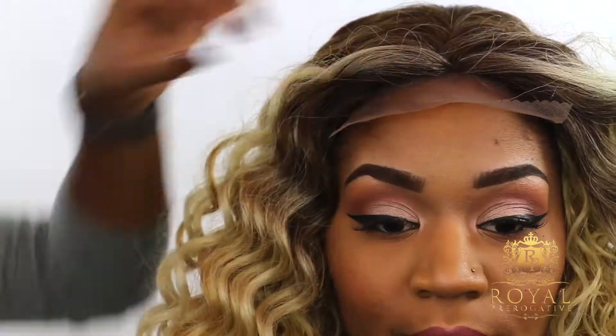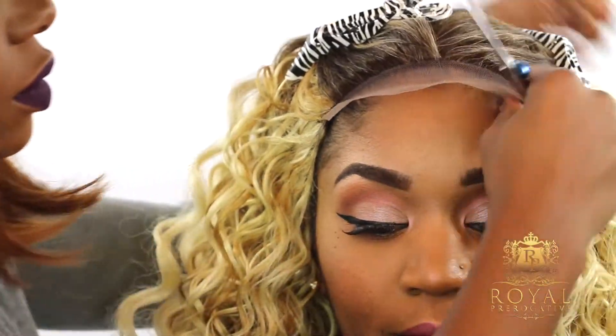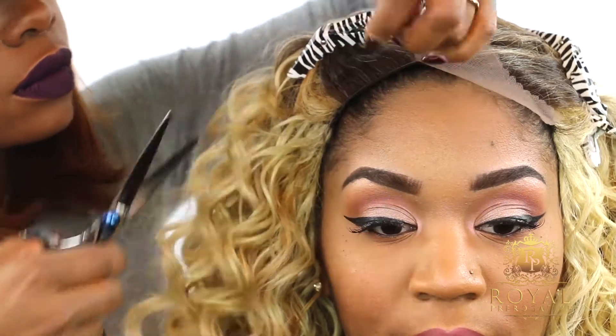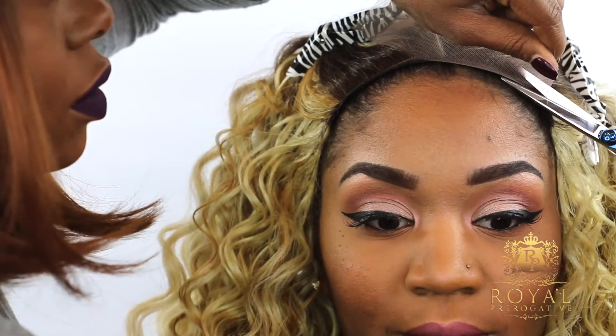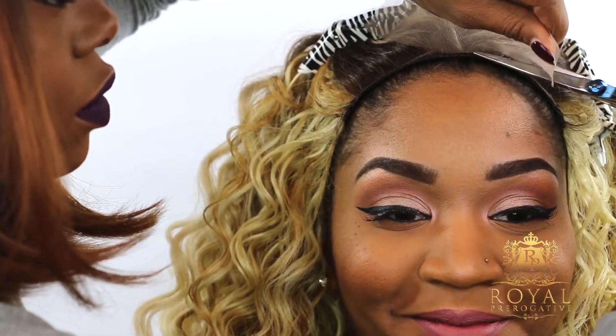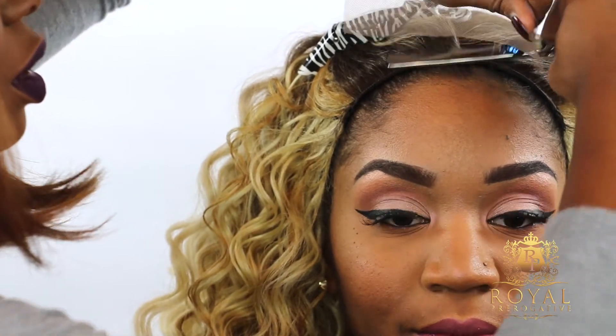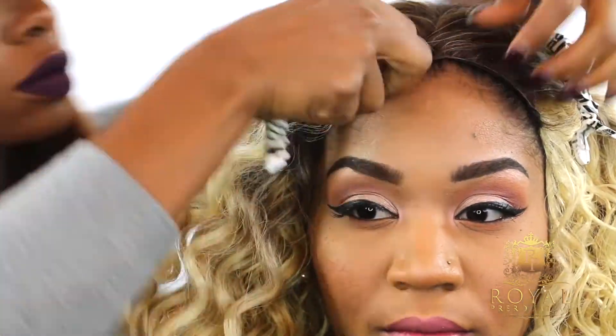As you can see, when you pull your Carmen wig out of the box, it has a lace closure. So the first thing that we want to do is get the wig on our head and then we want to remove that lace closure. Make sure you guys come back for more videos because I'll be showing you how to tweeze out the hair and just make it look even more natural. But for now, we're just going to do a simple preparation.